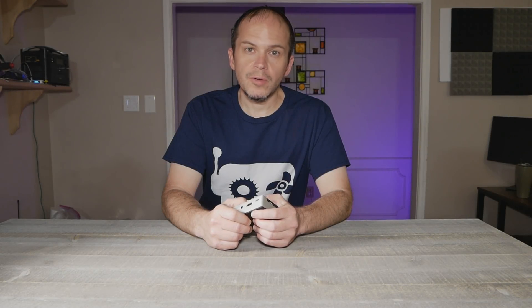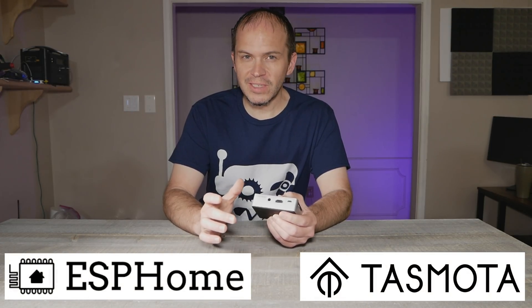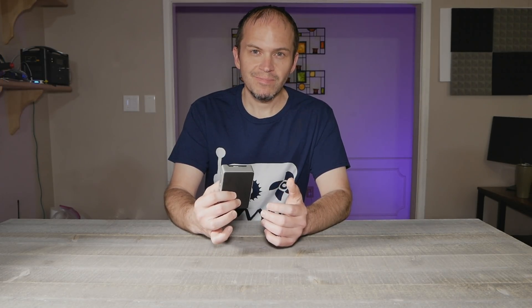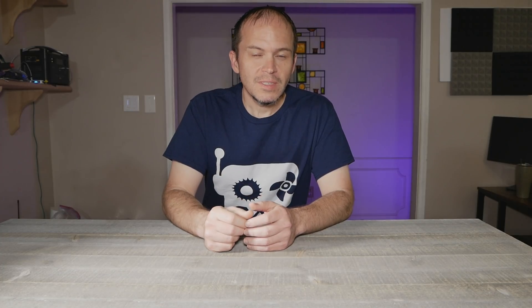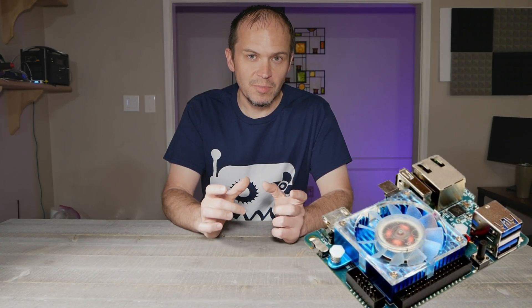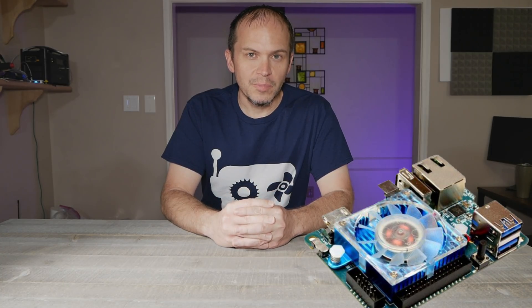In this video, we're going to show you how to build one of the best home automation platforms to host all things home automation, media serving, and more. First thing you need is a Raspberry — nope. We're not using any type of small little microcomputer because it's just not going to get the job done.